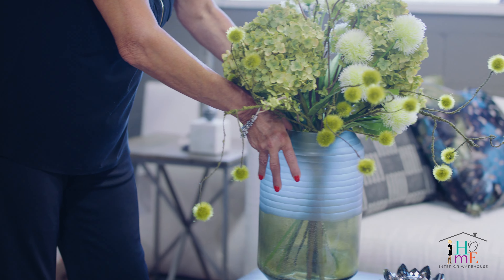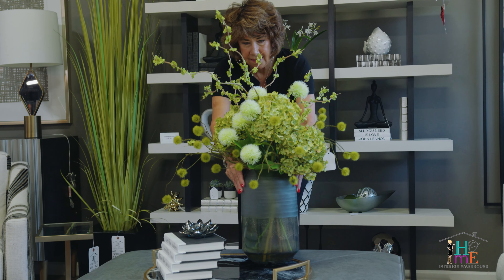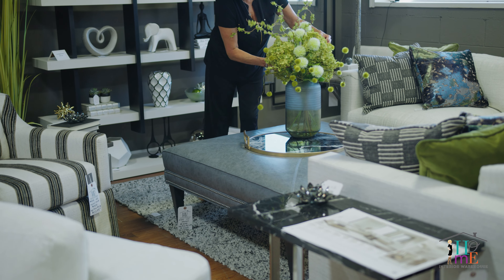My goal at Home Interior Warehouse as always is to help you find the perfect piece of furniture and accessories. Remember, everyone deserves a beautiful home.